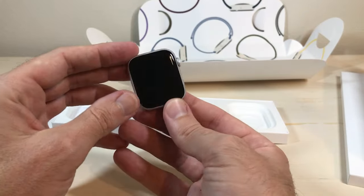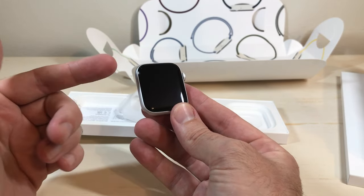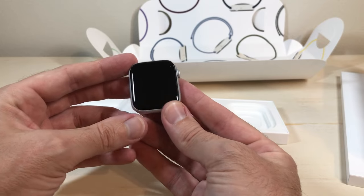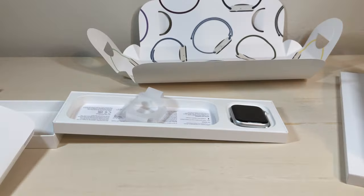And then the watch itself. I'm going to turn it on, get it charged, and then like most of my devices, the first thing I'm going to do is put a screen protector on it. But that's a quick unboxing of everything we get. Hope the video helps — at least it gives you an idea of what it should look like when it comes in. Thanks for watching.